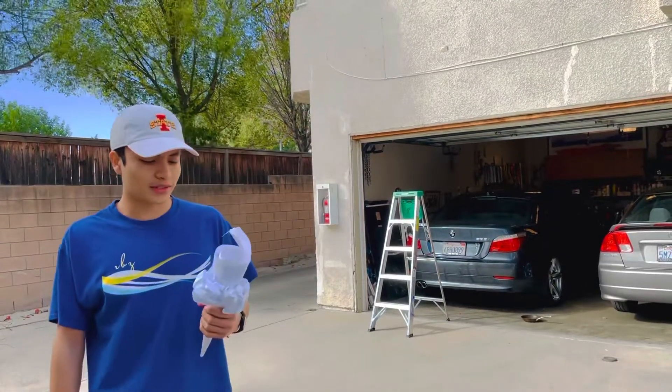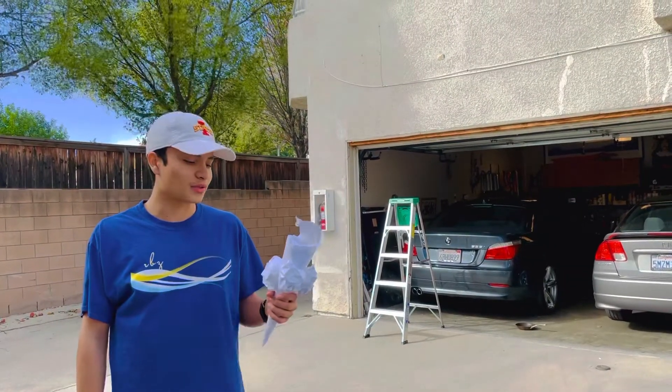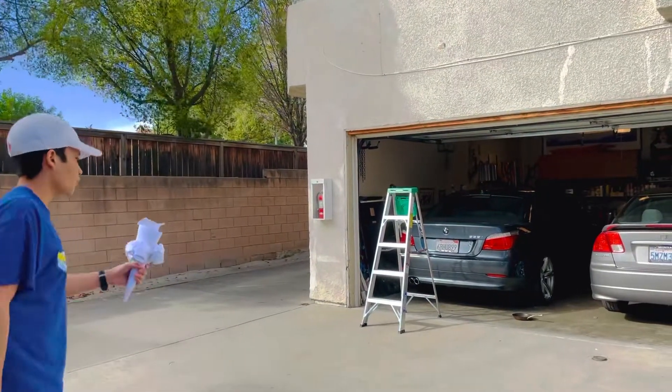Hi guys, my name's Dustin. This is for my physics project. I'm doing a hydraulic bike. As you can see, I'm going to drive out from my garage on pavement.